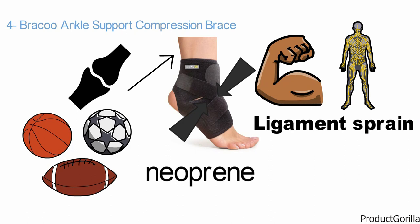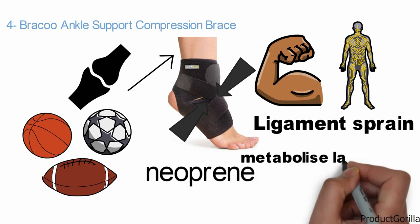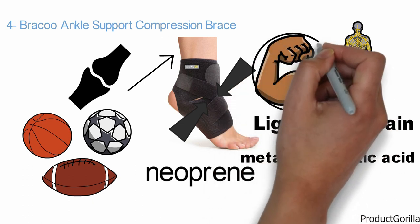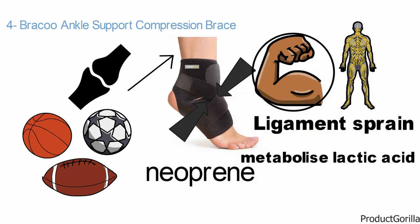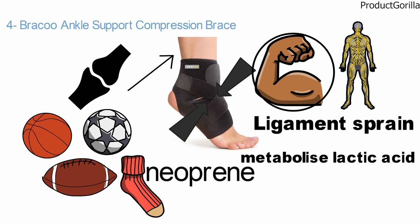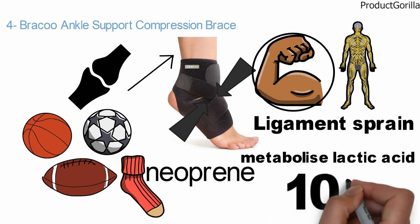It promotes the body's natural recovery through massage and stimulation. This helps the system to effectively metabolize lactic acid and other natural byproducts of fatigue, increase muscle oxygenation, and accelerate tissue regeneration. Perforations ensure breathability, so you can wear the sleeve comfortably underneath socks against the skin throughout the day. The versatile design fits either the left or right foot up to 10 inches in arc circumference.